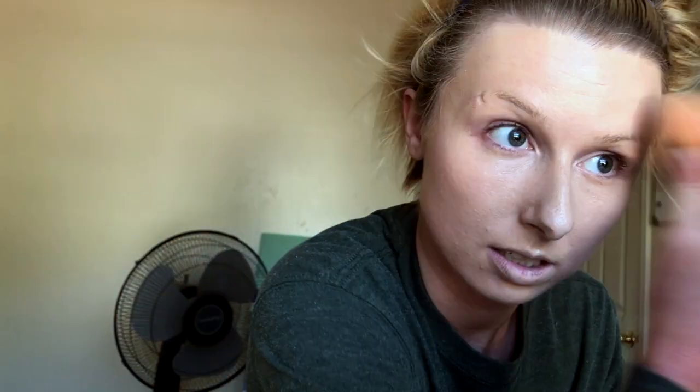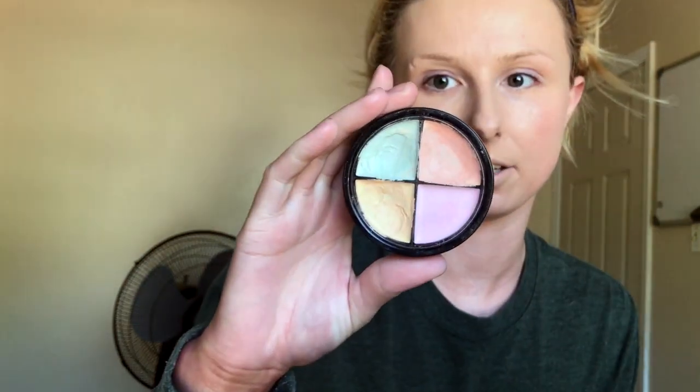Next I'm going to blend this out with a damp beauty blender. Then we are going to color correct using the Hard Candy Color Correct Expert Palette and a little flat brush, going in with the peach color.